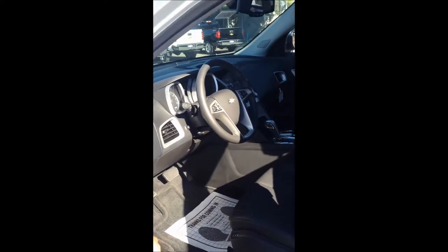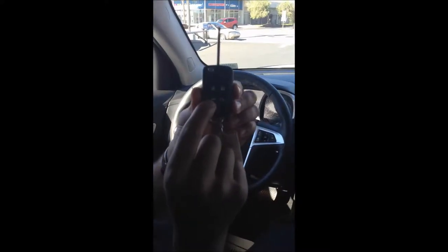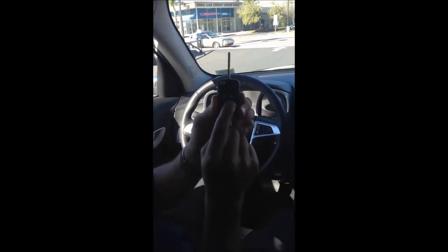Now I'm going to take you on the inside and go over some interior features. First thing I'd like to show you is the laser-cut key that Chevy has provided, with the button here to open up your electronic liftgate, as well as this button here because the LTZ is equipped with remote start. You can start your vehicle from up to 100 feet away, and also turn the vehicle off with this button.